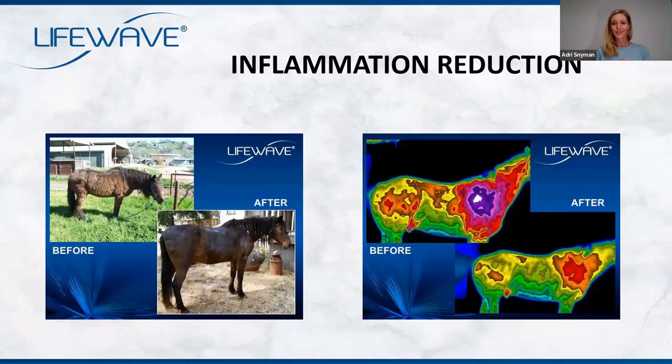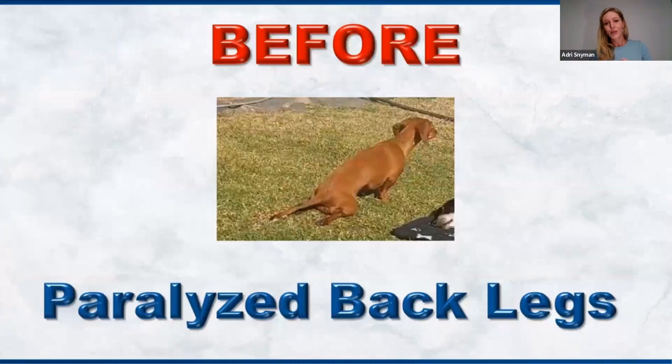Looking at a horse that didn't look healthy — they applied the patches to the horse and the results are really something. This also addresses the placebo argument, because we can see the effects on animals. I've seen it with my own cats and dogs. And Wayne is going to show a video of a lady's little dog that was paralyzed. Within four days of patching this little dog, it started running around.